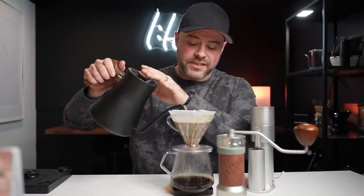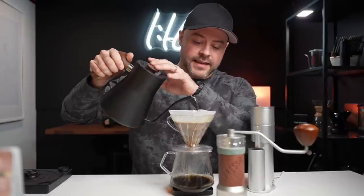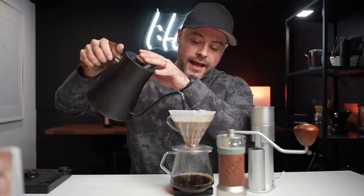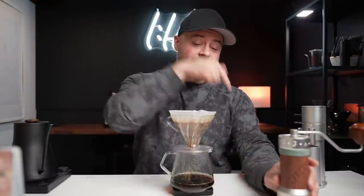That 48mm obsidian burr set is the same as found in this grinder right here — the K+ from Timemore, one of my personal favorite hand grinders. One of my favorites for filter coffee is the C40 from Comandante, and the K+ puts the Comandante to work for a little less money. What's so interesting about the K+ is it has a very similar cut profile to the C40 — slightly different, but very similar. And that burr is in this grinder. It's a slight upgrade — $55 to be precise — to get that obsidian 48 millimeter burr.